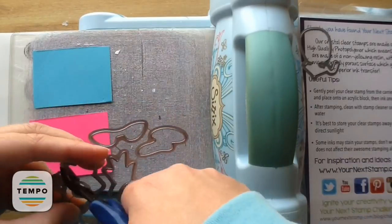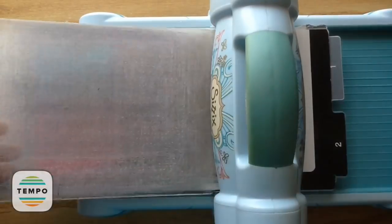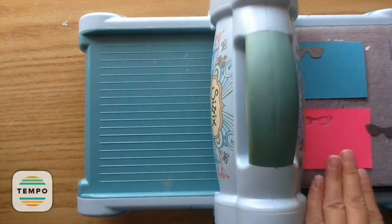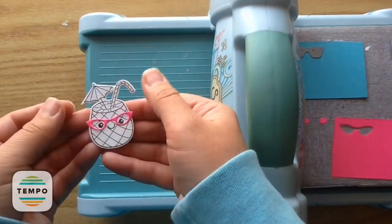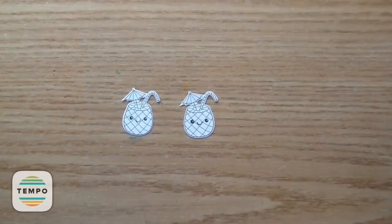Now I'm going to do the glasses. I'm taking the little glasses dies that come with the set — you get the coordinating ones for cutting apart the stamps, and then you also get the little sunglass ones. They are just so cute. I did a little hot pink one and a blue one to match that card stock.